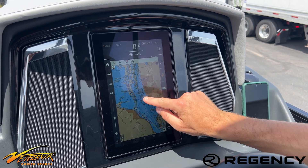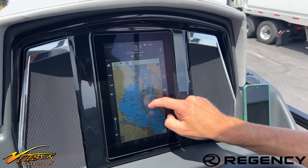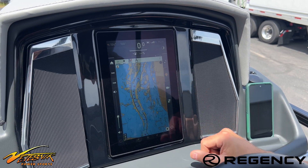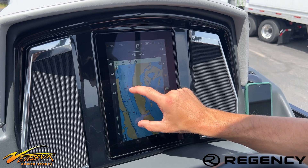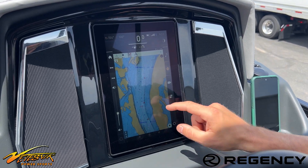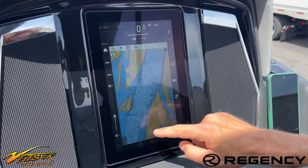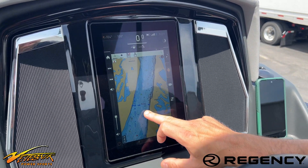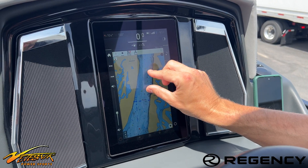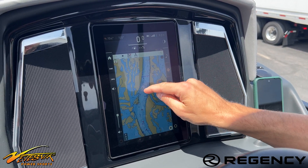Here's an image of what the iBoating mapping is going to look like. You have your depth charts, your channel buoys, wing dams, and such. That's just a quick video to help you navigate that Viper 3 system.